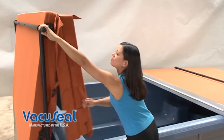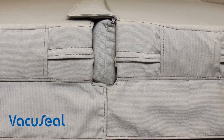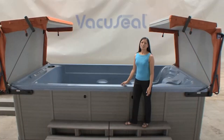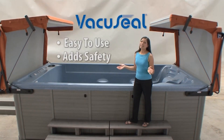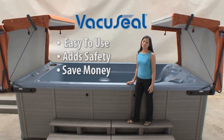And when you get out, simply pull down on the handle to close one side. And when you close the other side, you have conveniently sealed your entire swim spa. The vacuum seal makes using your swim spa easy, safe, and energy efficient, encouraging you to use it and enjoy it a little more often.